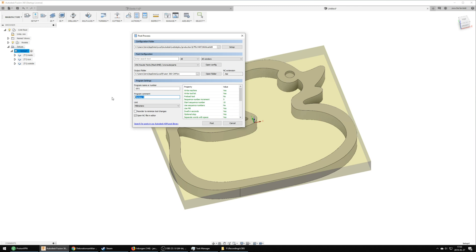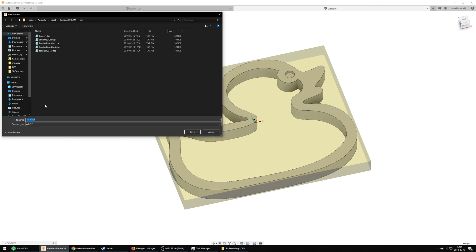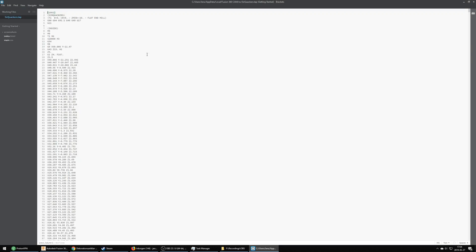I'm using Mach 3 to drive my CNC and I find the CNC Router Parts configuration works the best. There is at least another configuration in the list that says Mach 3, but all the others I've tried dive down to Z0 before moving over to the starting point, which leaves a nice scratch all across the surface of whatever is being cut. This configuration moves to the cut at whatever height you start the CNC at, which is exactly what I want.